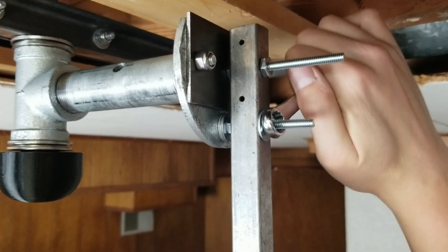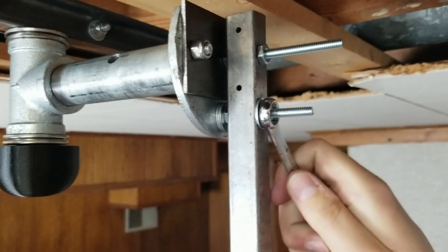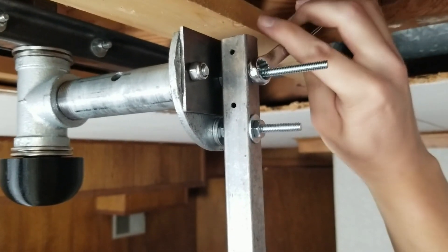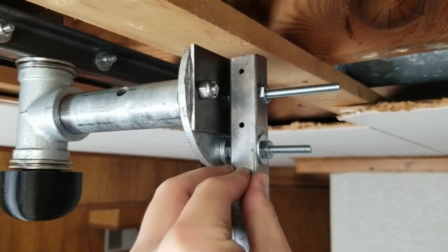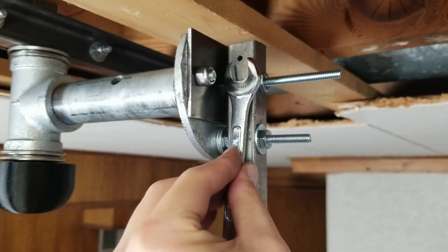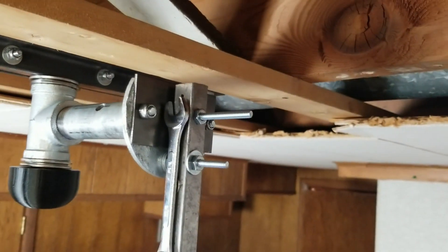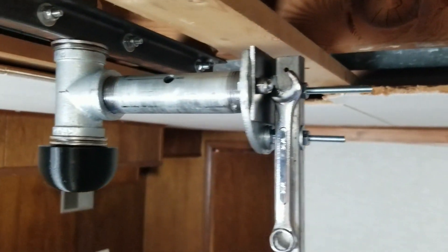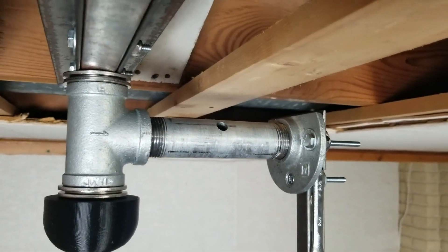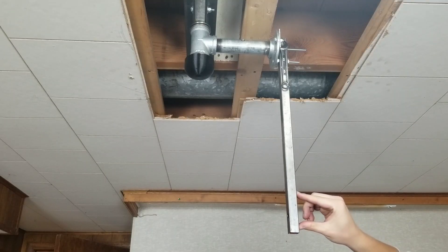I know these two screws are too long for this, but they were all I had lying around — I'll get shorter ones later. I need a wrench to tighten it down, and in the next video I'm going to try an idea for getting rid of the wrench. For now I just put a magnet on the tube and the wrench sits right on the side of the tube, so it's pretty easy and quick to get the tube on and off. With this setup, the tube is held very rigidly, it's perfectly vertical and perfectly aligned. I'm really happy with this coupling. The new swivel and coupling are both rigid and strong.